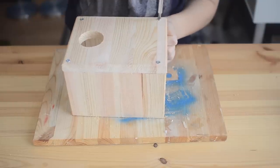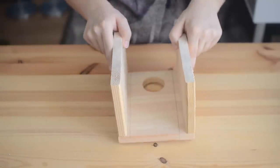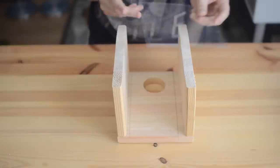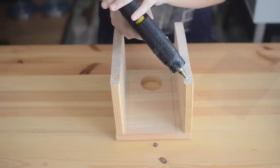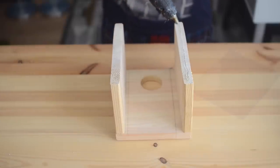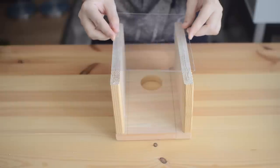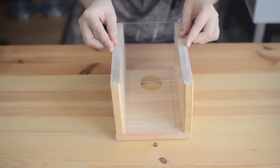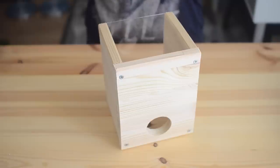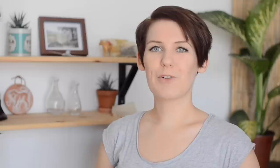Once you've done that, repeat this step with the other smaller piece of wood on the opposite side. At this point your three walls should be securely attached to each other and should look something like this. Then you're going to take your piece of perspex — this is the easiest part. Take a bit of glue — I'm using non-toxic hot glue but you could use PVA — and glue it on the back where the open wall is. Make sure to hold it firmly in place while the glue sets, and once it's completely dry you can stand it upright and you will have completed your digging tower.